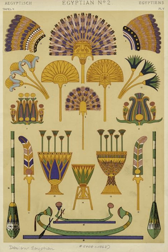A flabellum, in Christian liturgical use, is a fan made of metal, leather, silk, parchment or feathers, intended to keep away insects from the consecrated body and blood of Christ and from the priest, as well as to show honor. The ceremonial use of such fans dates back to ancient Egypt, and an example was found in the tomb of Tutankhamun.